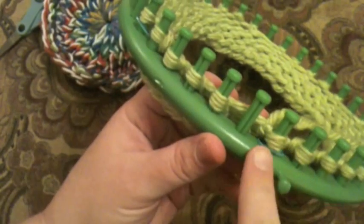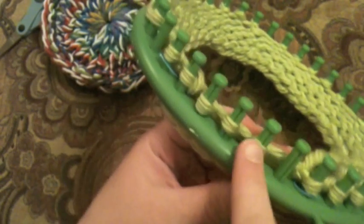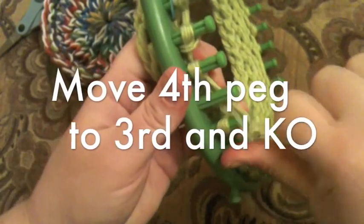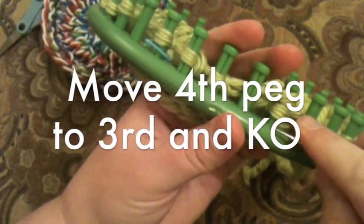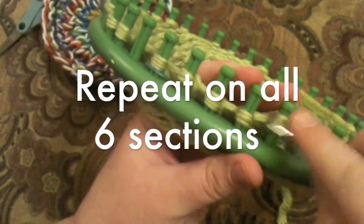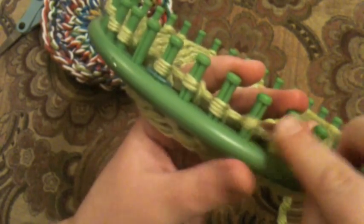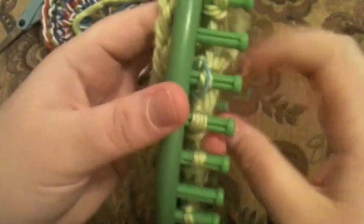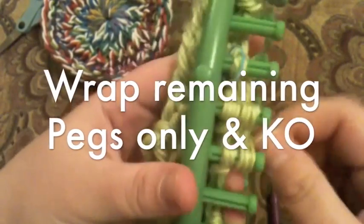We're going to start the second decrease row. Count one, two, three, four, and on the fourth peg move that loop over to the third. You can knit over at this time if it's easier. Move on to your next set, going from four to three, all the way around the loom. After completing the four-to-three decrease, go ahead and wrap the remaining pegs, skipping the ones that don't have yarn, and knit over.